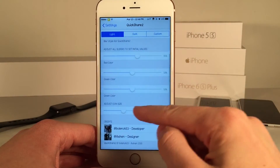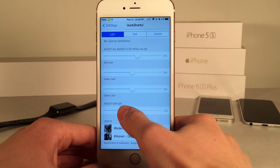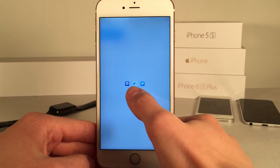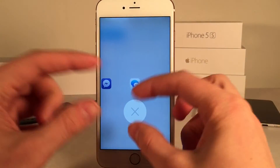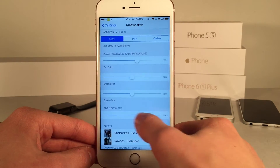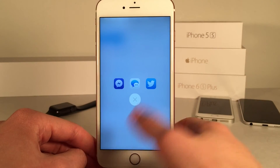If we scroll down we can actually adjust the icon size as well. You can drag the slider down to make the icons smaller, or make them bigger — everything becomes more spaced out and the elements are larger. You can just slide around and play with that to see what you like best. I like it somewhere right in the middle — that's the sweet spot.